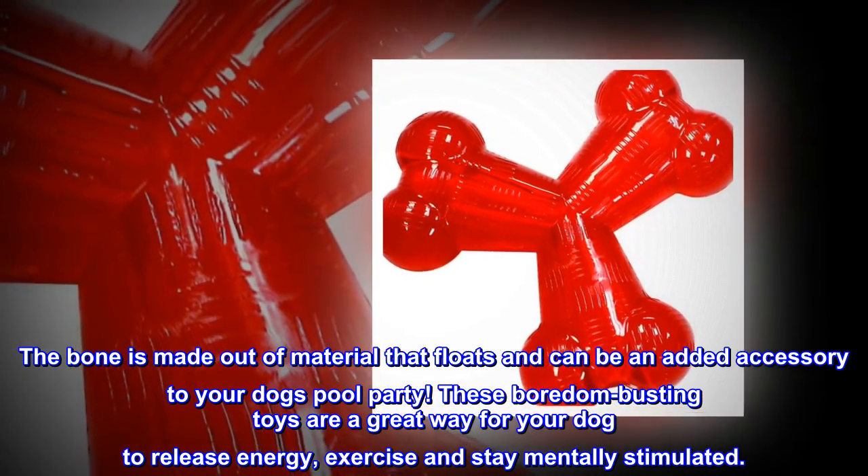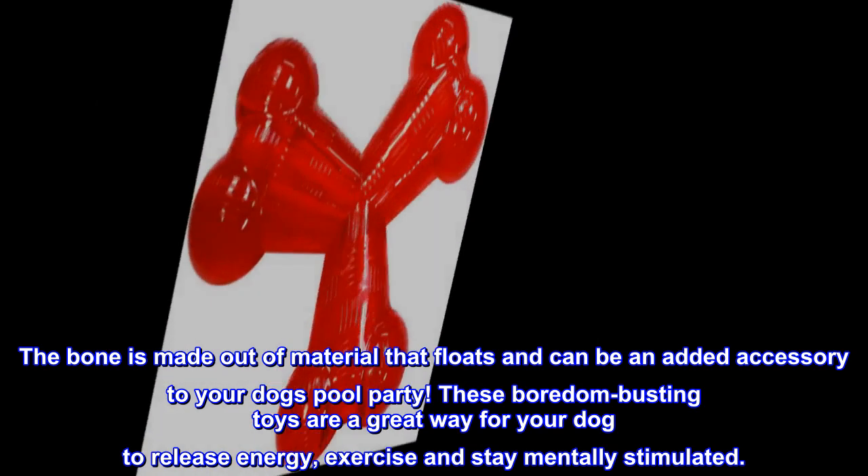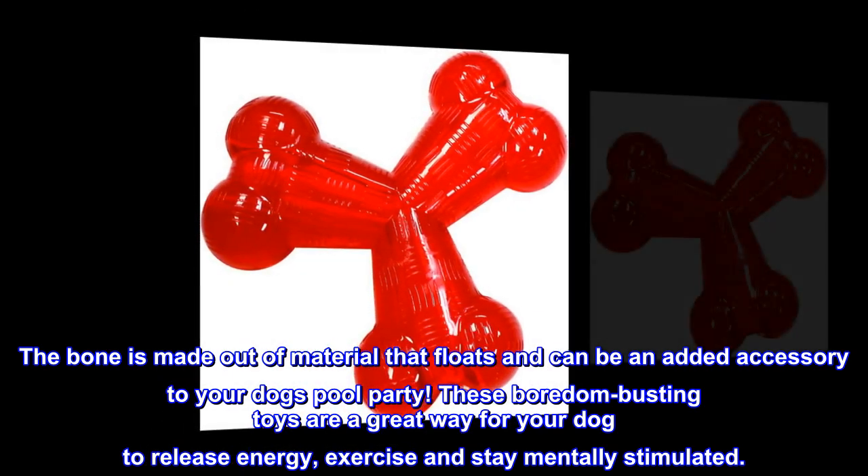These boredom-busting toys are a great way for your dog to release energy, exercise, and stay mentally stimulated.